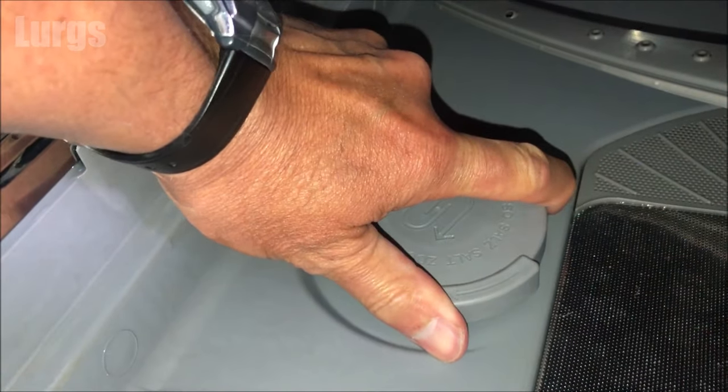To remove the salt lid you just turn it anti-clockwise. If you haven't topped this up for a while it could be a little bit stiff, so get a really good grip on it.